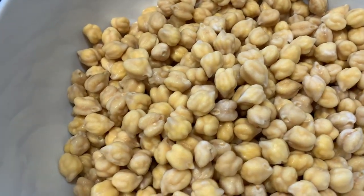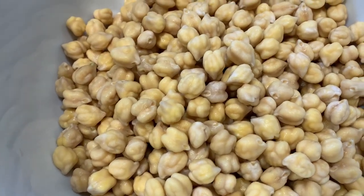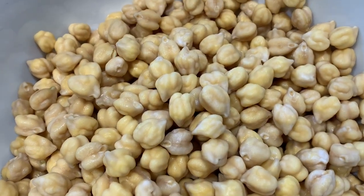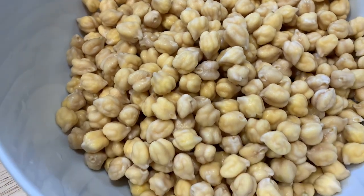They are popping — can you believe it? I think that's because they're expanding out of their skins from being soaked. It's kind of cool to listen to — it's like popcorn, but no oil and it's not corn, it's chickpeas!